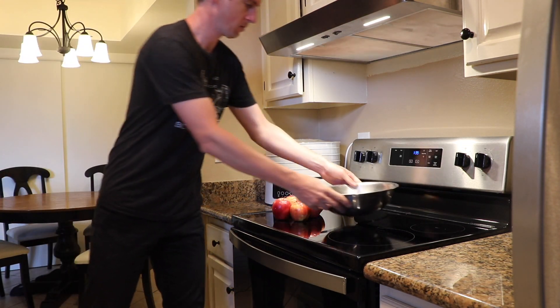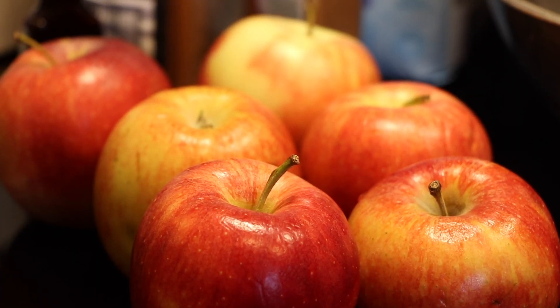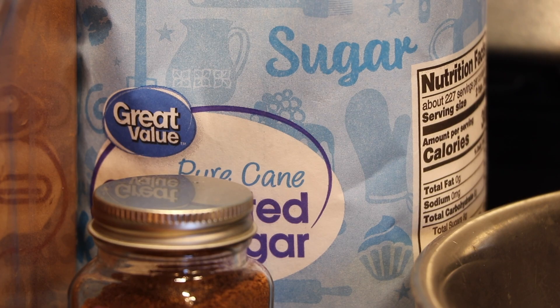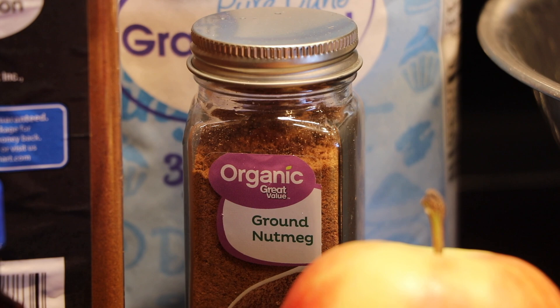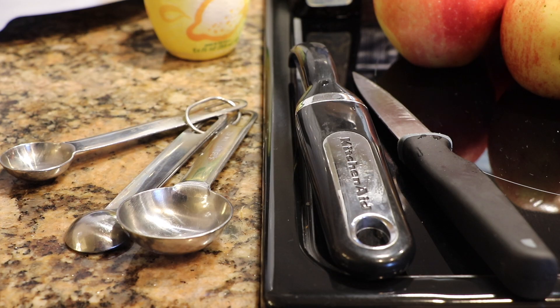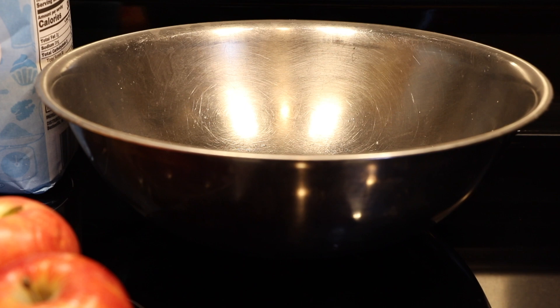Next, gather the necessary ingredients. You're going to need six large apples, a lemon or lemon juice, white sugar, ground cinnamon, nutmeg, and vanilla extract. You're also going to need a knife, a fruit or vegetable peeler, measuring spoons, and a large mixing bowl.